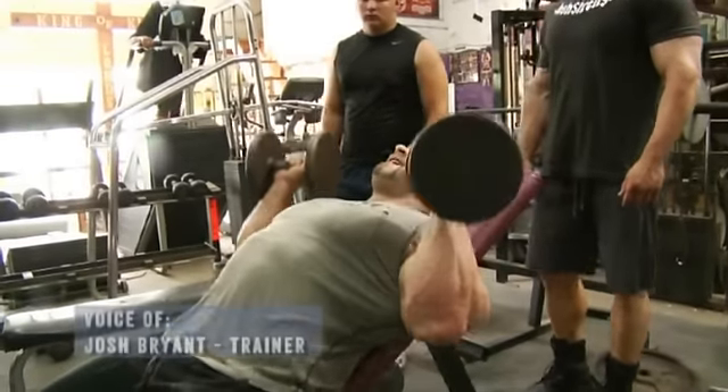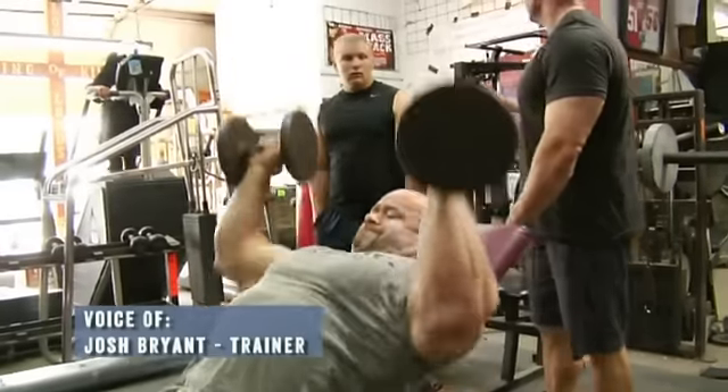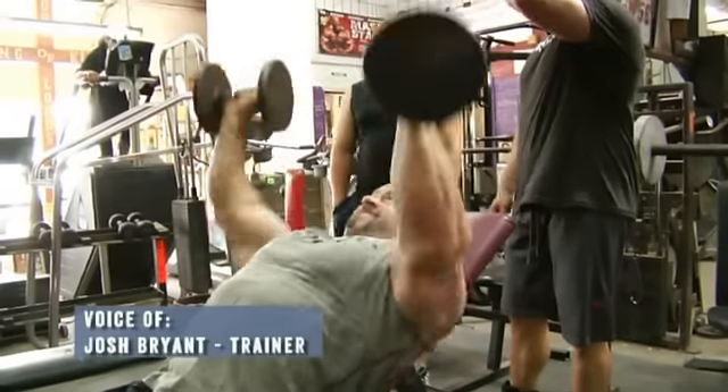Here we're starting off with just warming up with some light dumbbell incline presses. Branch is a very strong man and even he is starting off with 30-pound dumbbells. It's very important to warm up.